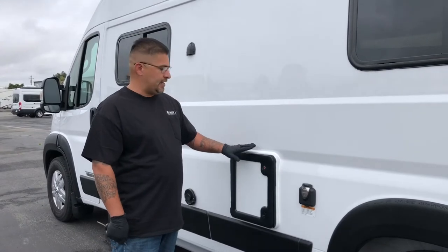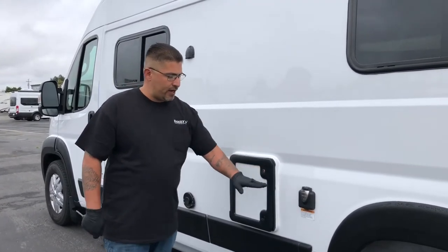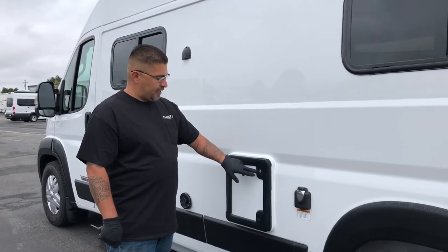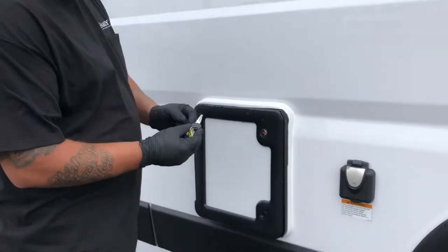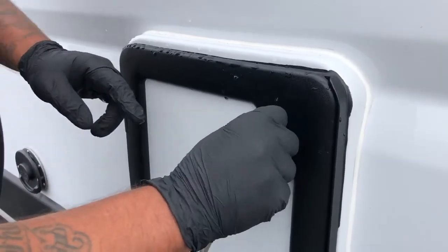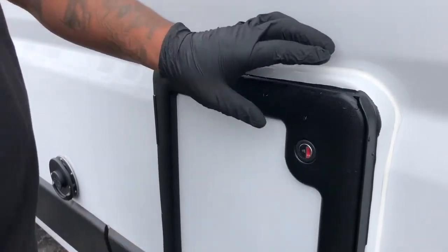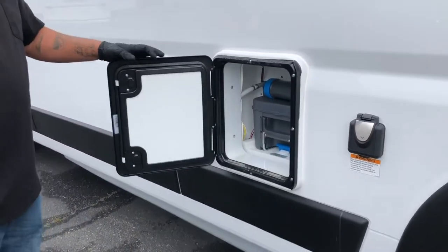Your cassette toilet is going to be located on the driver's side, once again by your power cord and the wheel. Now this is going to have a lock on it — it comes with a key to unlock it, this little black key right here. We're going to go ahead and unlock it and push the two buttons right here to open up the cassette storage.